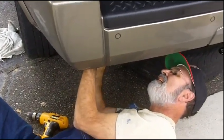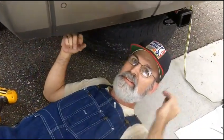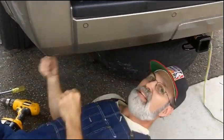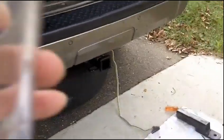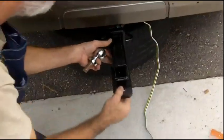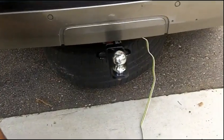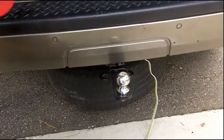We bought the trailer, we've got the hitch installed. The next step is to get it inspected, then go to the DMV and get the license. We'll come back and show you it hitched up with the lights working. The receiver slides in, the ball hitch goes on, and we're ready to go. Once we hook it up to the trailer, we'll take some video and show you that it actually works and lights up.